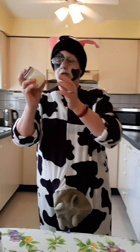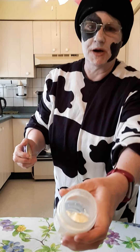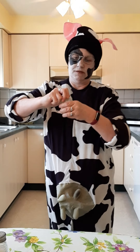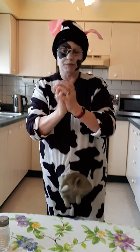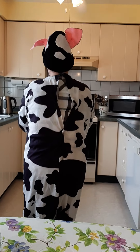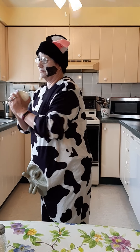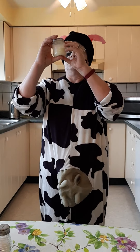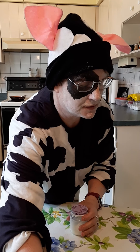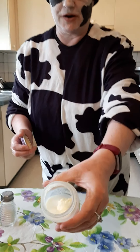You can see that it's starting to make a butter ball in there. A quick shake there. Okay, we now have our butter. If you notice, we have a ball of butter in there.